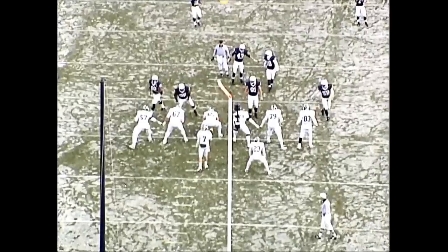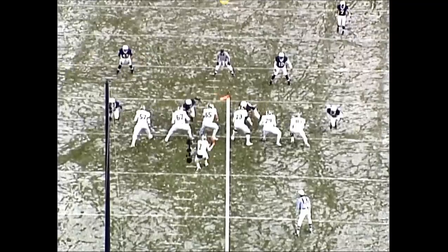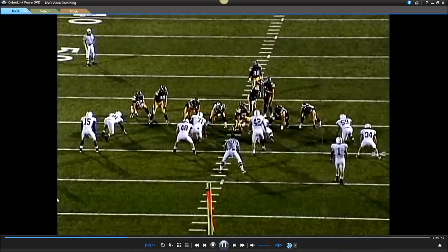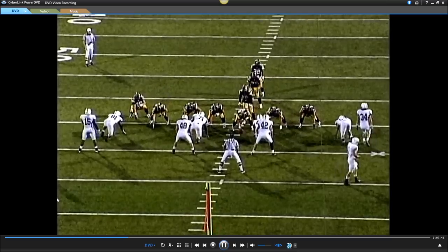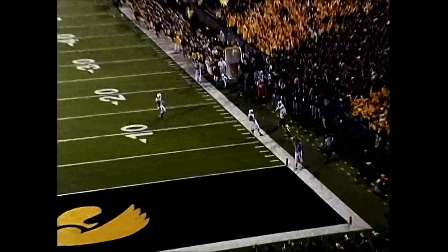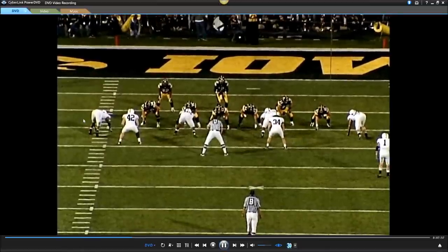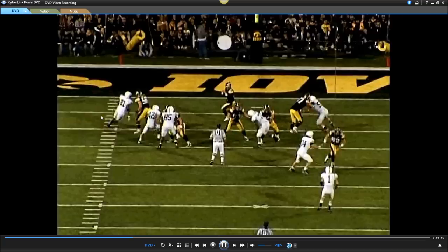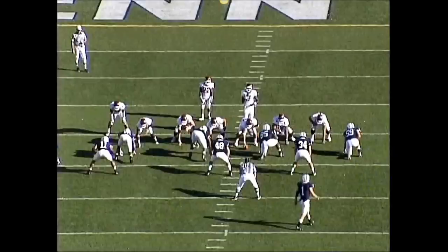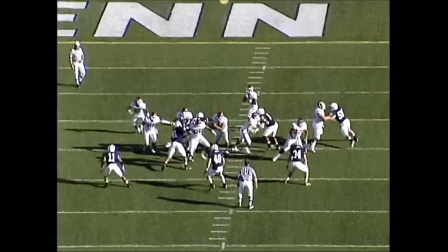You can also run it back and rewind it and look at some of the pass rush moves that they're using. See the hand swiping down — the hand swiping down and away — and a rip hard underneath. Defensive linemen, when you read hi-hat, you're using these same moves.